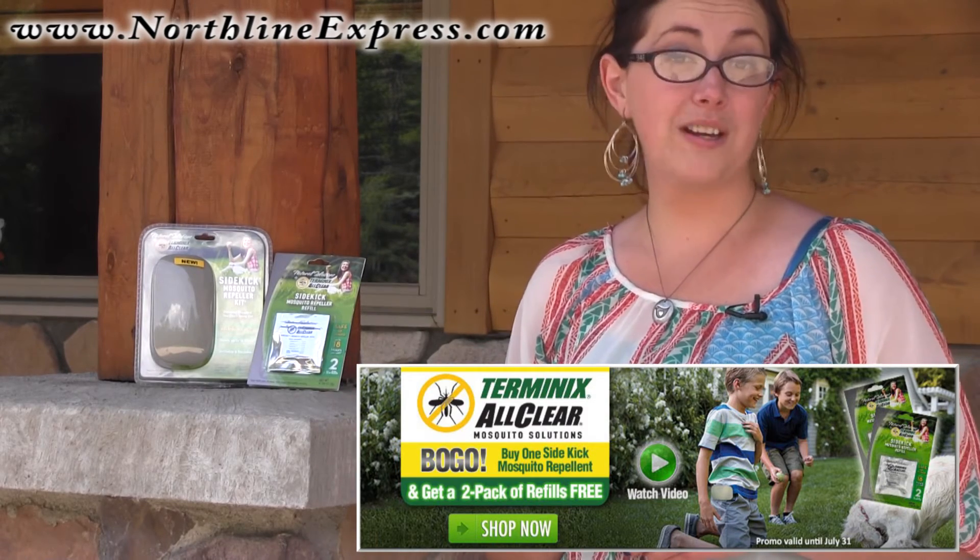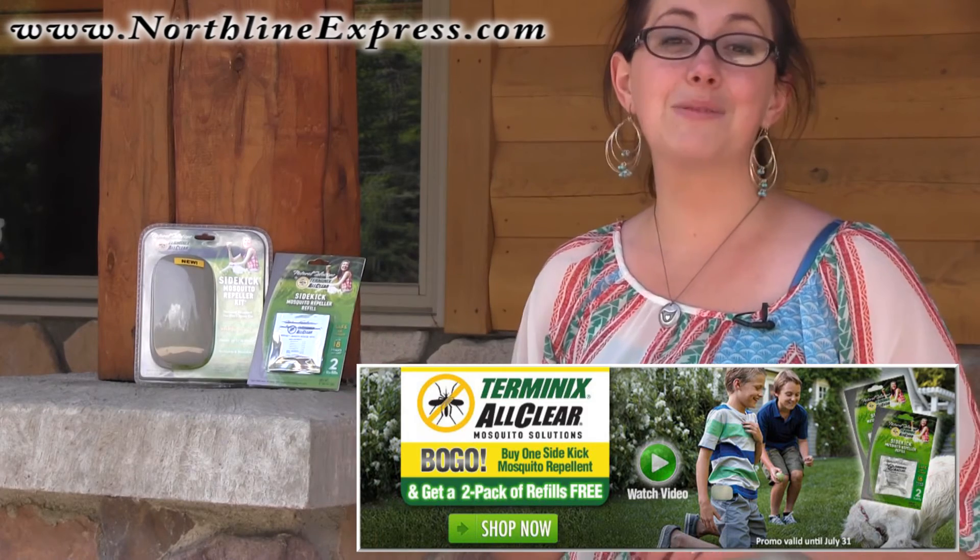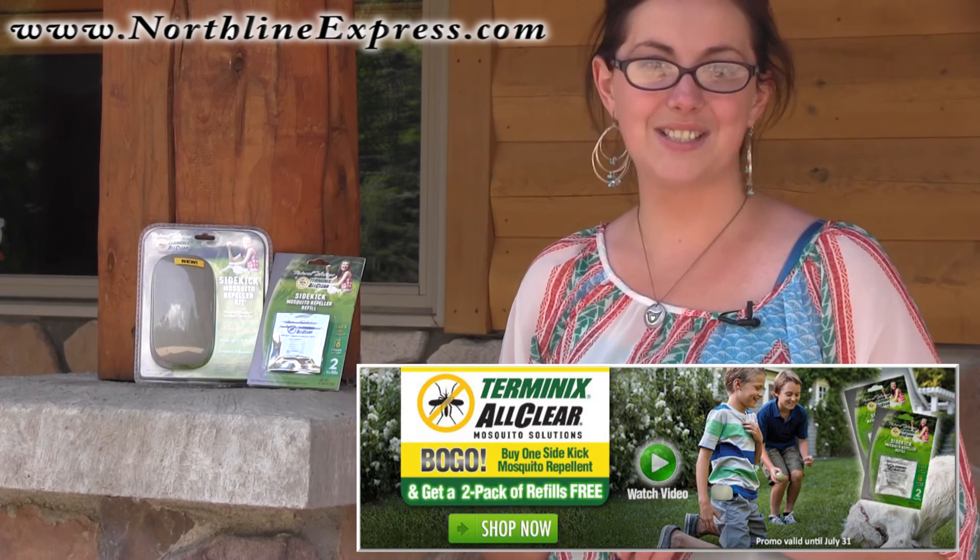You'll only find that great free refill two-pack at NorthlineExpress.com, home of the Buy and Try Satisfaction Guarantee.